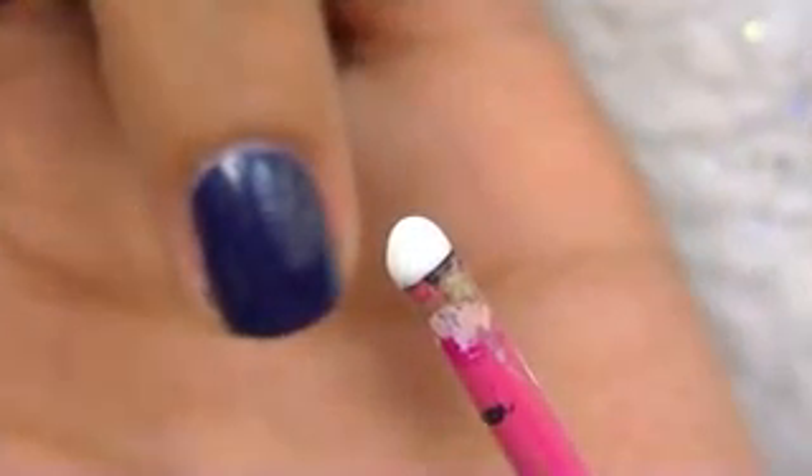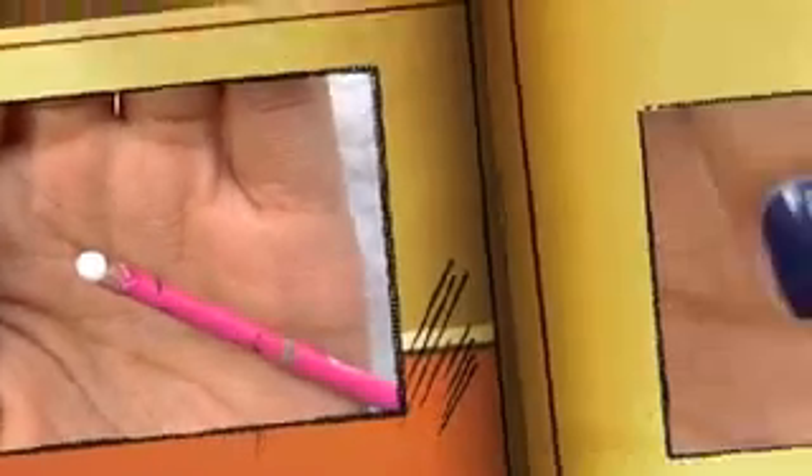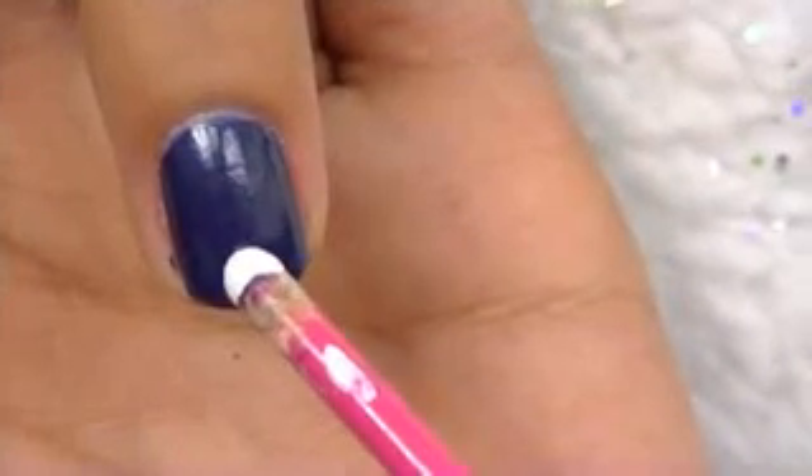First, start off with a dark blue base color on your nails. I'm going to be using the back of a brush as a dotting tool, which works perfectly fine.